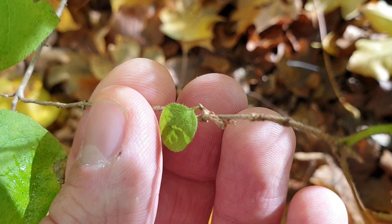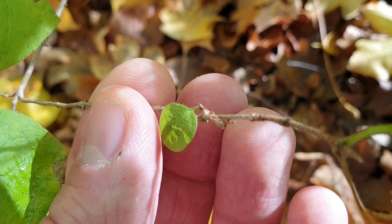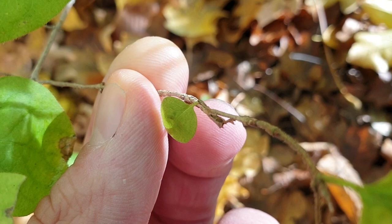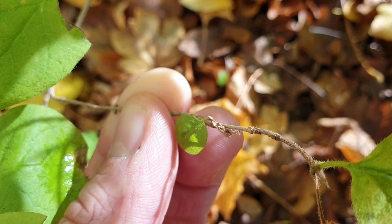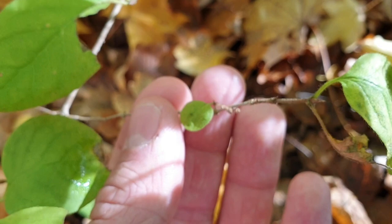For winter they spin together a leaf and make a little tube out of it. You can see it here — it dries out, so it's an old leaf formed into a tube, and inside of it there is the caterpillar. This is how it looks like.